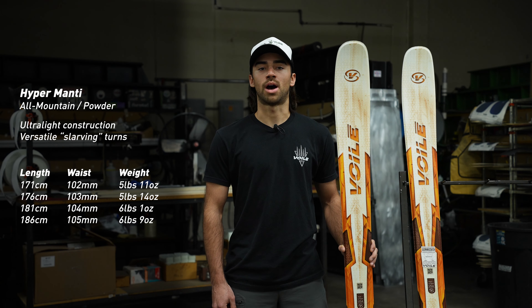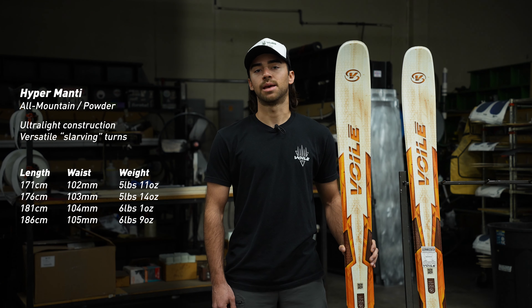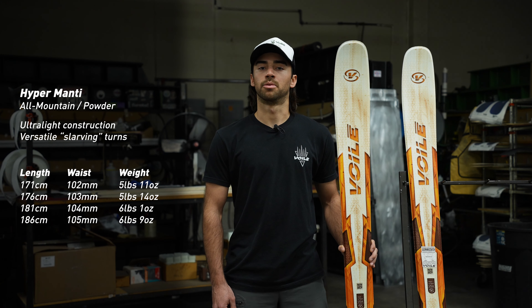The Volet Hybrid 2.0 rocker features a wide shovel in the tip for float, camber underfoot for stability, and rocker in the tail for maneuverability.